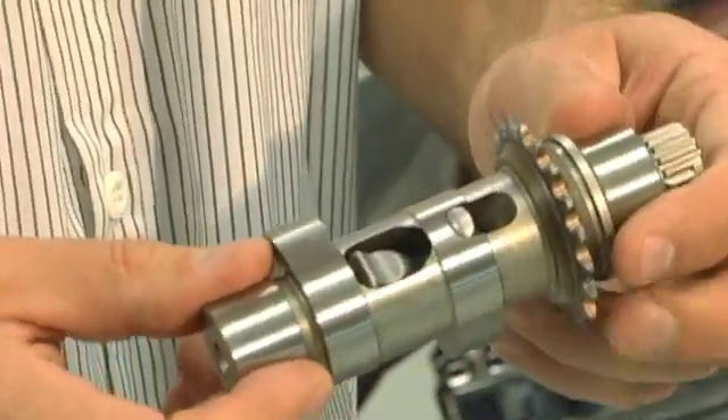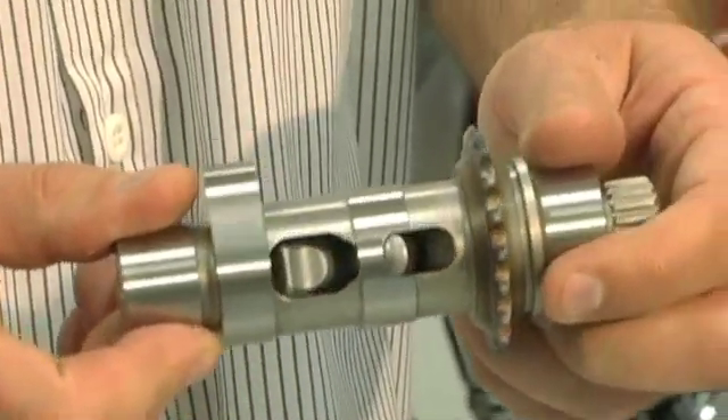Wow. So how many times do you think the testers started the bike? We've got bikes that have started 30,000 times. 30,000 times! Did you replace the battery? No. Wow. So it's really pretty easy on the battery too, which is an added bonus. It's not only easy on the battery, it's easy on the starter. And if you have a twin cam, especially a high performance twin cam, you need to get some of these Easy Start Cams.